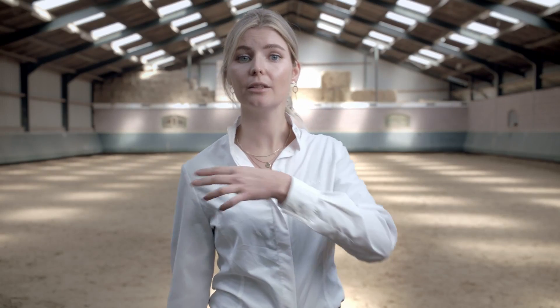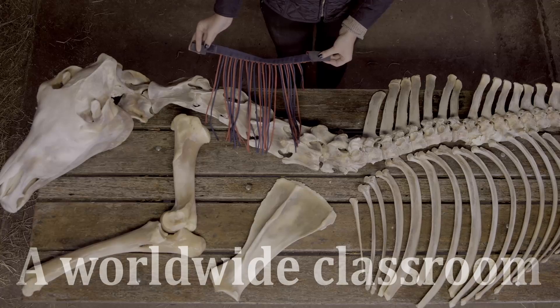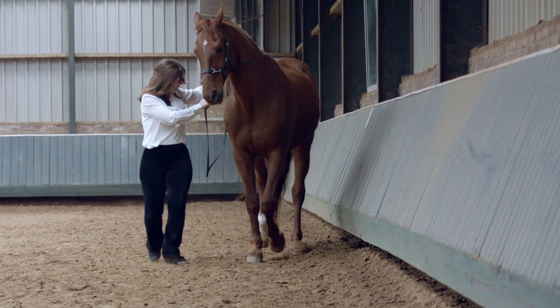You can ask the horse to take a turn step to the outside. This suspension bridge is called the nuchal ligament. Another challenge might be that you end up on too many tracks this way — correct the forward again.